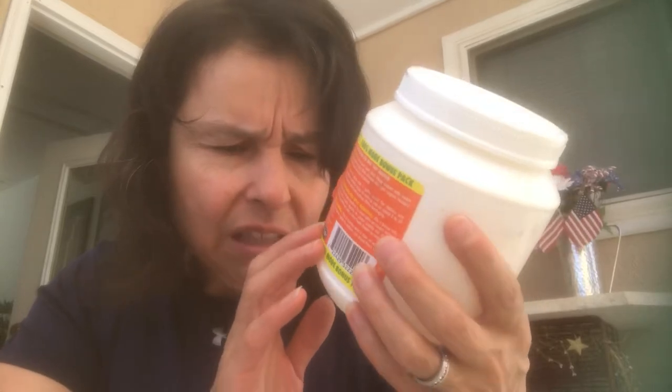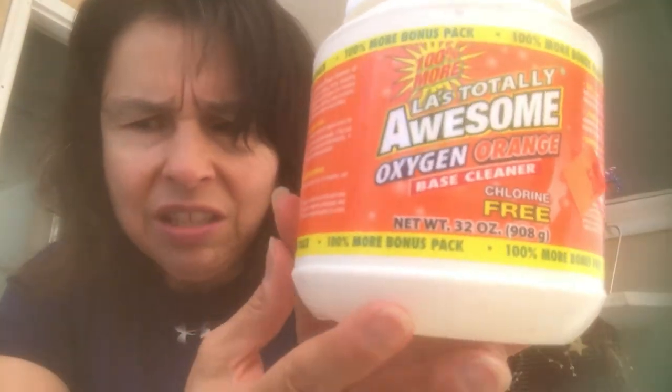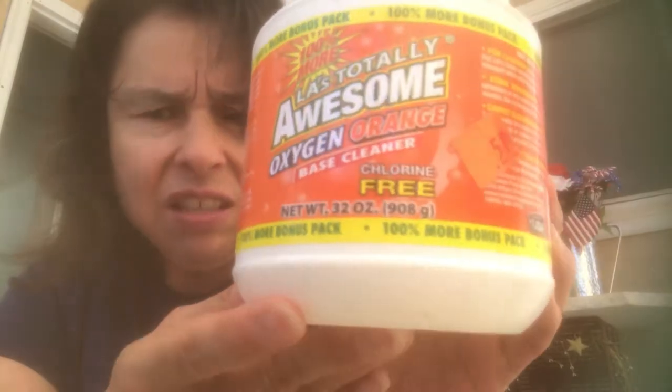For a dollar, for that amount — great stuff. I did see a difference once I started using this with my whites and all of that, so I will repurchase this. I actually bought two of them at the time, so I'm working on the second container.